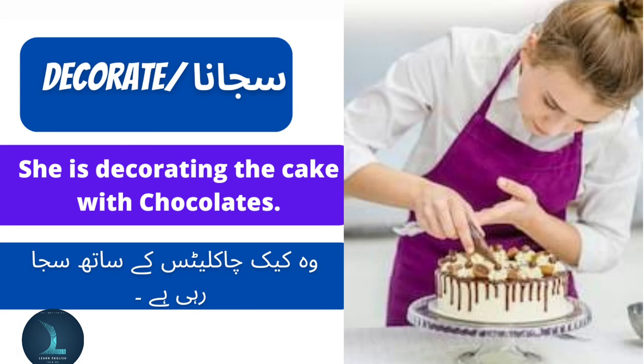Decorate means sajana. She is decorating the cake with chocolates. Voh cake chocolates ke saas saja rahi hai.